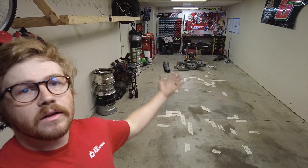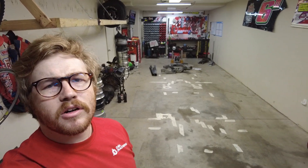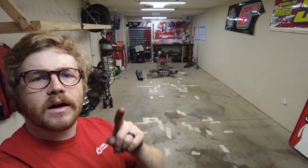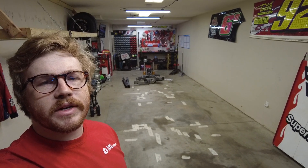Calling it a night there. The shop's pretty clean. I think me and Andy might work a little bit tomorrow on this clip. I'll film it — see if I can get a little more action for you guys.